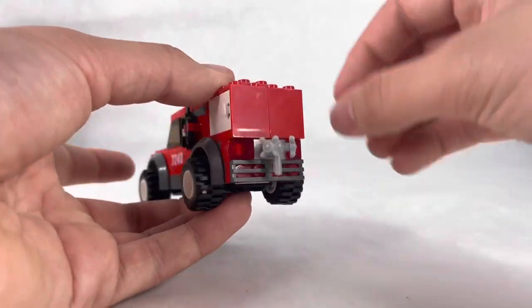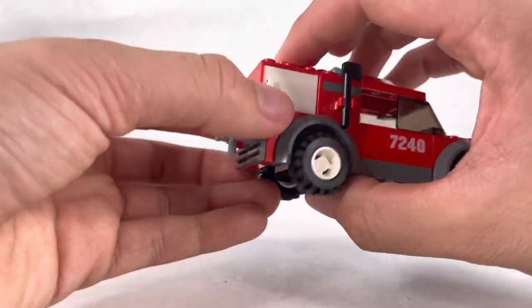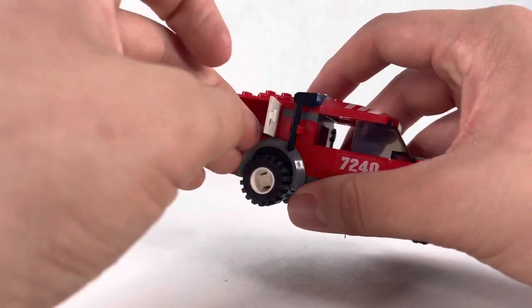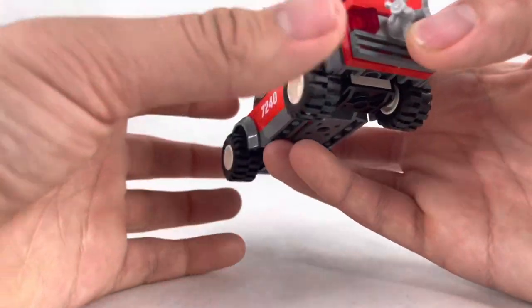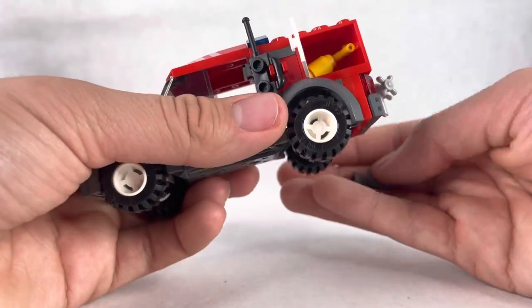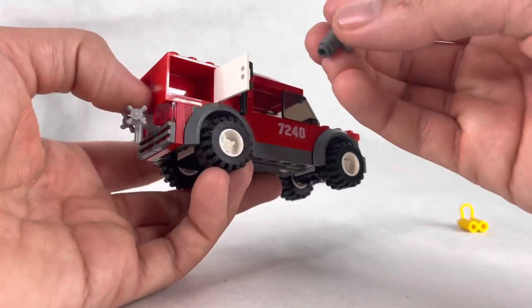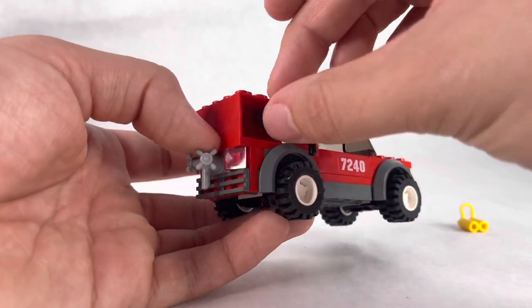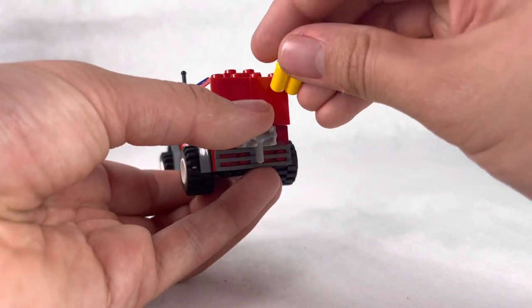On top they have a respirator, but you can put it anywhere. Then you have this faucet on the bottom for water to put out a fire. Inside these little storage containers you have a water bottle to put out fire, or it could be a fire extinguisher. Then you have a megaphone. So that is the little fire car — very basic and simple, but it does get the job done.